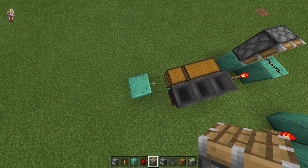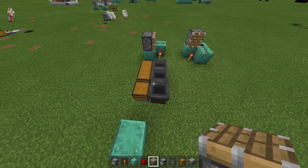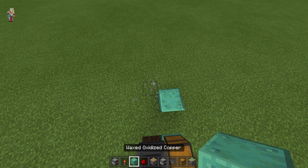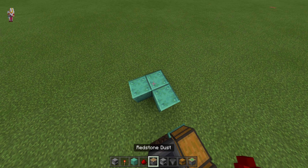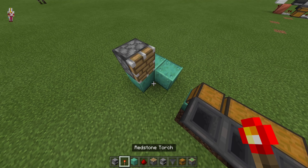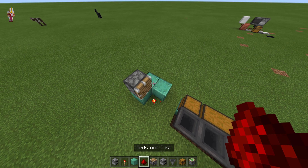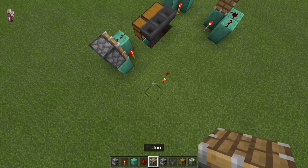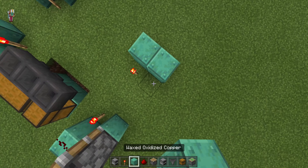Let's just finish this off. This has to be in line with the hoppers, because the furnaces are going to be on top of the hopper. We put another piston there, bring it over. Redstone torch and a bit of dust. I'll finish this corner off just so the circuit's complete.